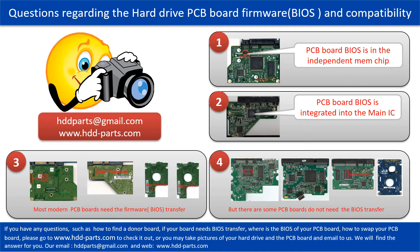We receive many questions regarding the hard drive PCB board firmware, also called hard drive PCB board BIOS, and the hard drive PCB board compatibility. Some PCB board BIOSes are in the independent memory chip. Most modern hard drive PCB boards need to do the BIOS transfer before swapping the PCB board, even if the donor boards are identical with the original boards in hardware. We have to transfer the BIOS from the original board to the donor board so the donor board can work on the original hard drive.